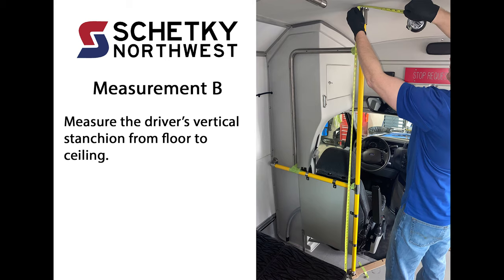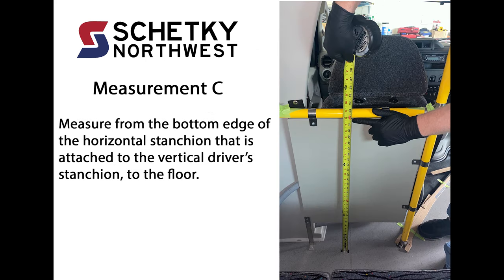Measurement B: Measure the driver's vertical stanchion from floor to ceiling. Measurement C: Measure from the bottom edge of the horizontal stanchion that is attached to the vertical driver's stanchion to the floor.